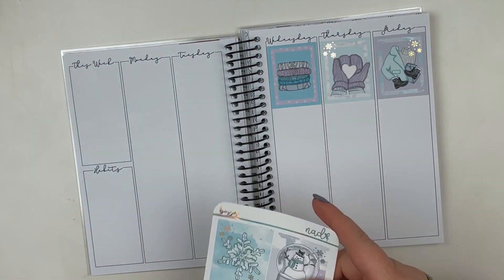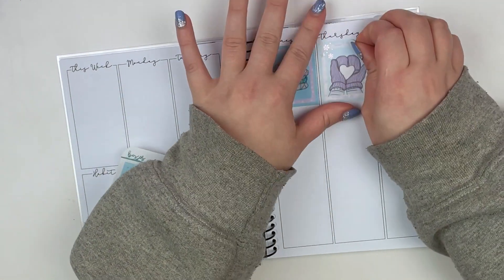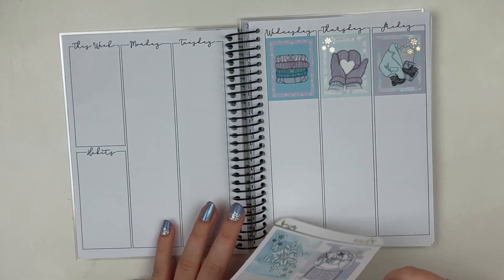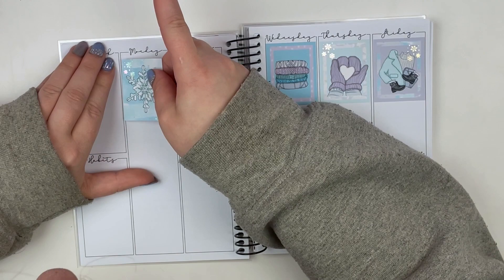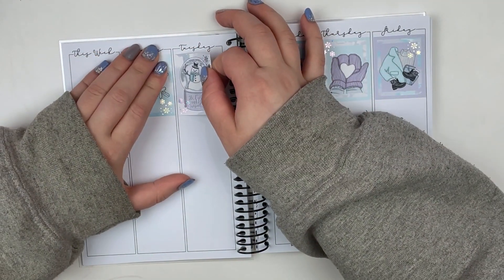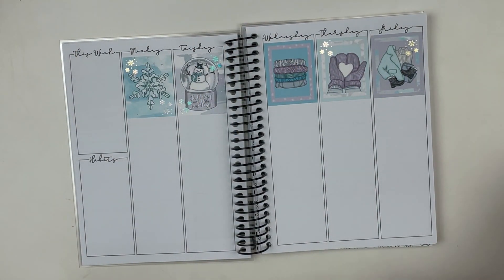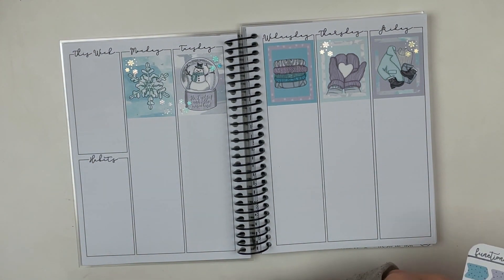This is my B6 planner from Lights Planner Action. I did do an unboxing and review of this, and I'm using a kit from Nicole Alexia Designs — her micro kit. It's called the Aurora micro kit. I also pulled in the $2 Tuesday that she did as one of the 12 days of deals with Bean Sprout Paper Co. This has beautiful hollow foil and I just love how this turned out.